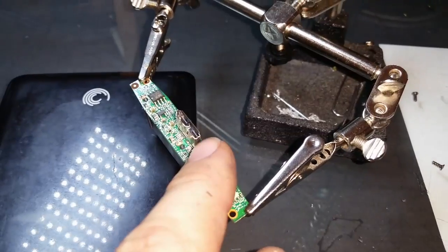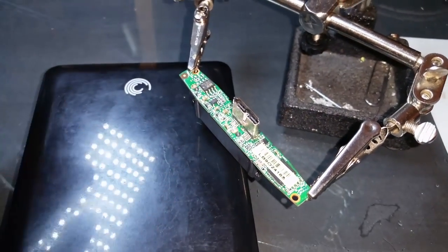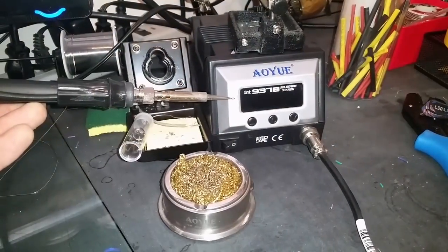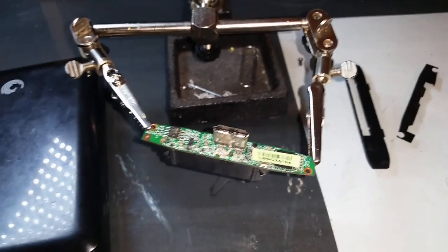I tried re-soldering all of these points. However, even though I have a decent quality AU soldering station with a very pointy tip for the iron, it was still too large to perform a quality repair on these small electrical leads.